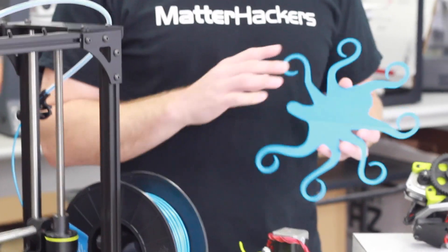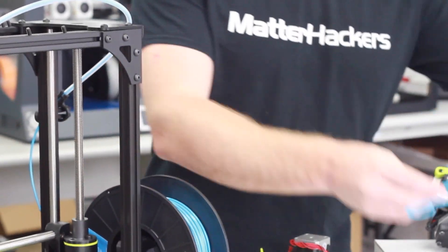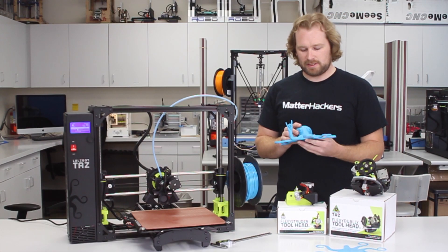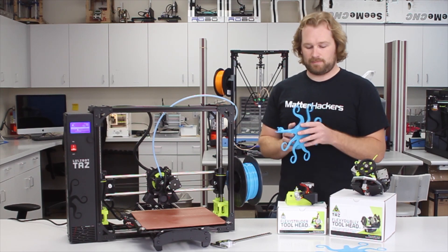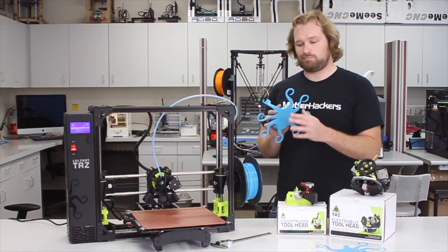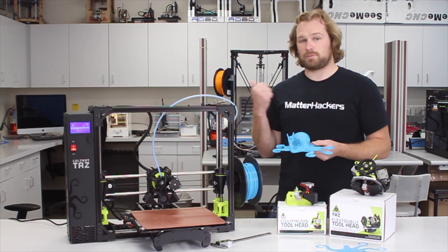After the auto bed leveling we stopped at two layers and took the measurements — they look really good. We actually let that print go; it was a 14-hour Roctopus, scaled as large as we could to the bed, and it finished. The auto bed leveling made all these tentacles lay down really nicely for the entire print. We took a time lapse of that, so we'll show that at the end.